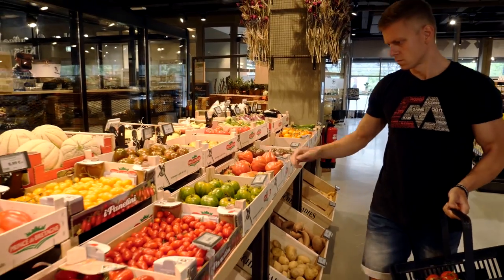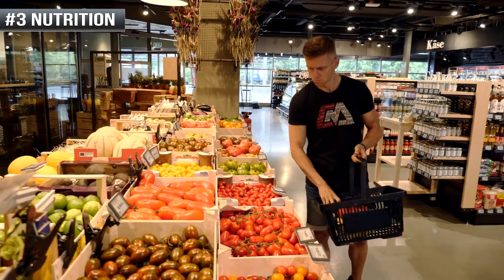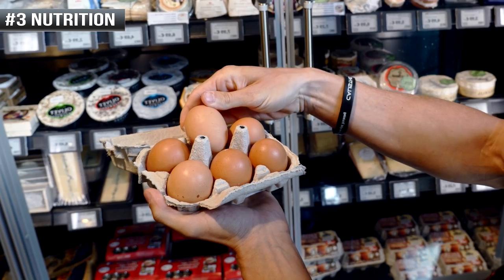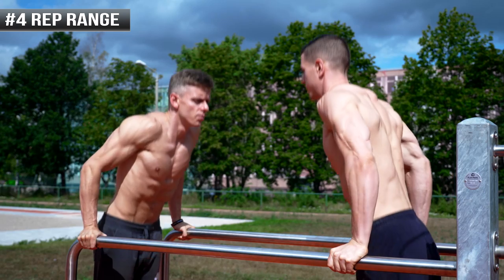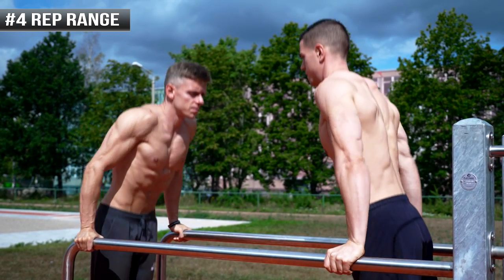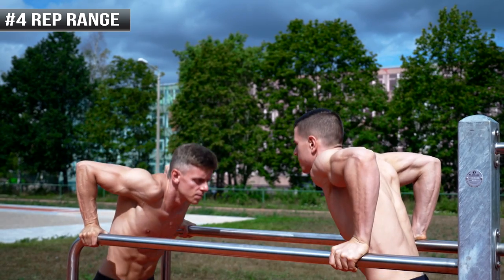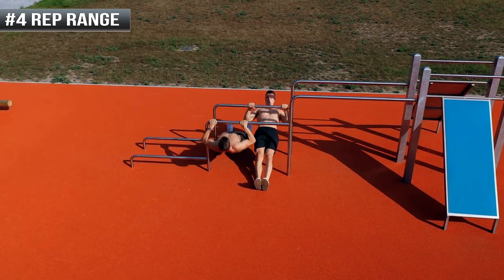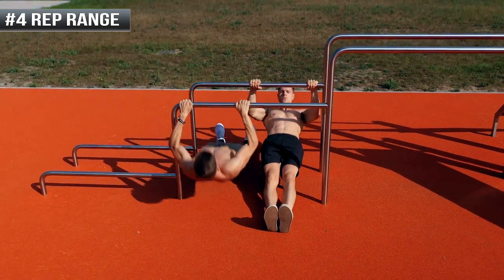Of course you should also keep an eye on your nutrition. A calorie surplus is as important as the right protein intake. The last important key point is the rep range. You can build the most muscle in the 6-12 rep range, but it's still very important to include low as well as high rep ranges from time to time. Both of them have benefits like supporting muscle growth and avoiding stagnation.